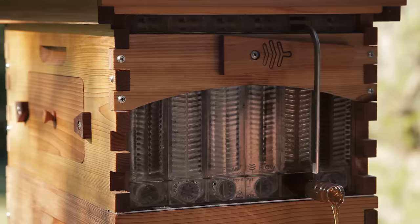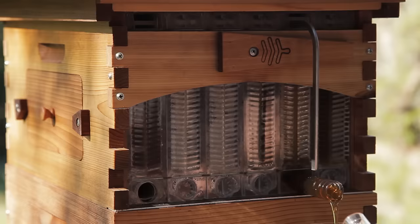Just remember this is just the honey harvesting process — you still need to look after your bees just as you would with any beehive. The quickest I've had a jar fill is in seven minutes and the longest would be three or four hours.